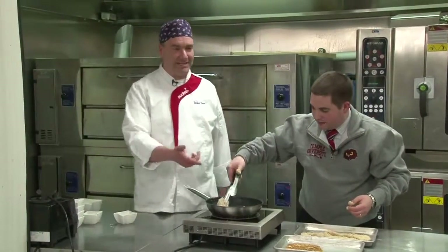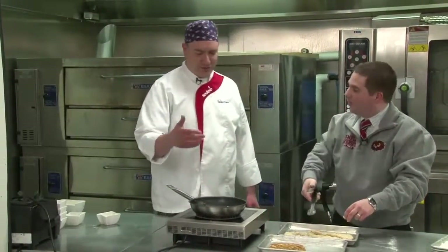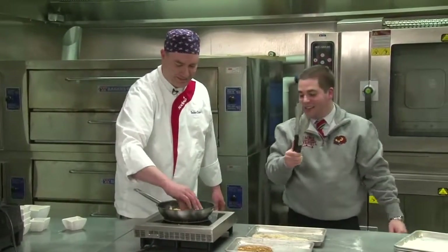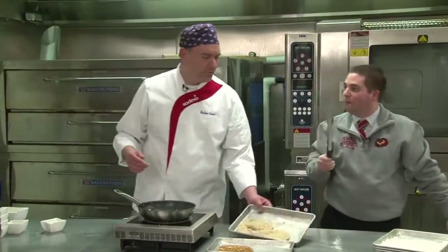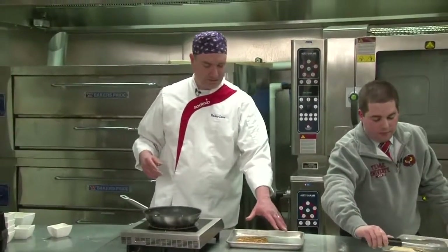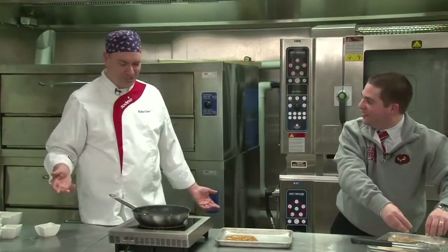He took the tongs he'd been using to flip the already cooked chicken and just picked up the raw chicken with it — so these tongs are no longer sanitary. We can't use those for cooked chicken anymore. But we've got the main idea of what we're doing at this point, and we only need the four pieces to demonstrate. My wife is a nutritionist — this is what she studies for real.